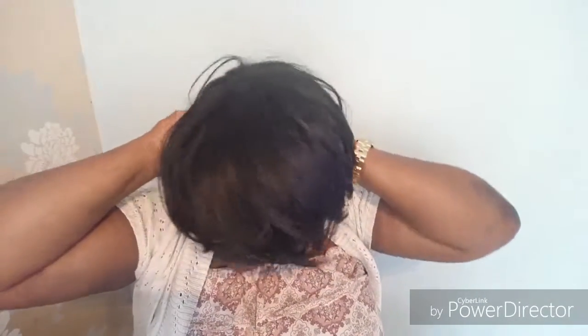Usually these wigs have quite a breathable cap — it's quite thin, as you can see. That's what makes it ideal for summertime. As usual I put it on by putting my head into it and finding the ear tabs.